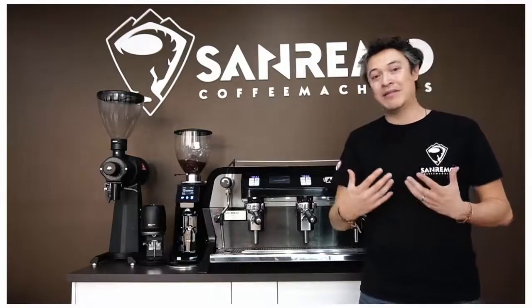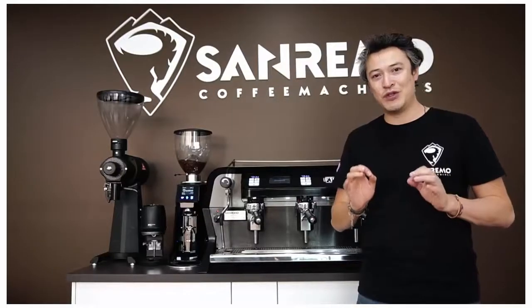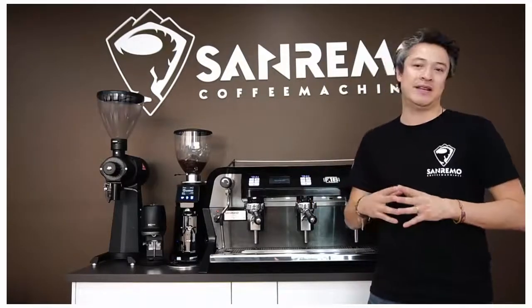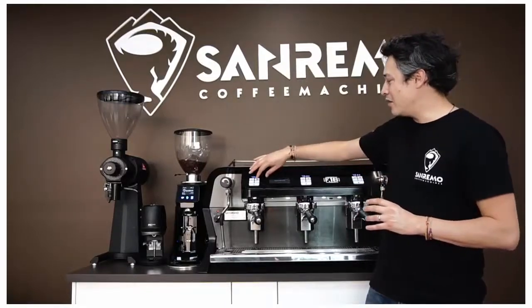That's one of the things we believe makes this machine perfect for the price point — what you can get inside this machine is exceptional. The learning curve for getting into a machine like this is very easy; it's a very simple machine to use.